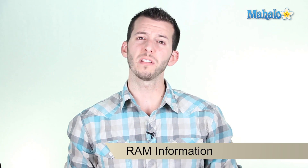Well hello again internet, Sean here at Mahal.com. By the looks of it, you'd like to learn more about the RAM on your motherboard. Now let's check it out.